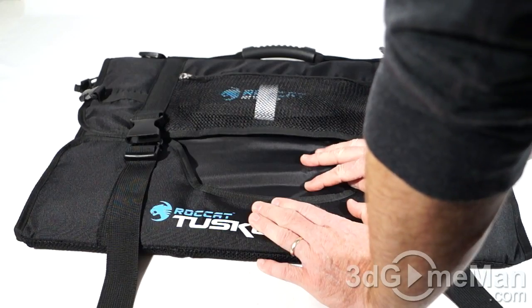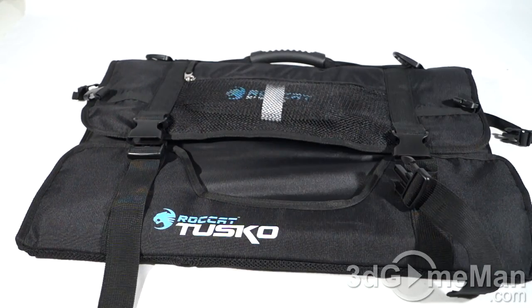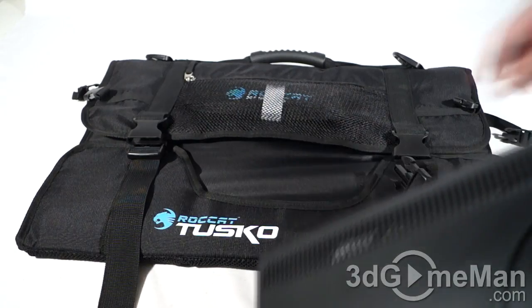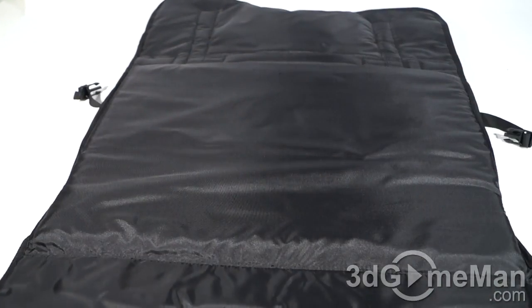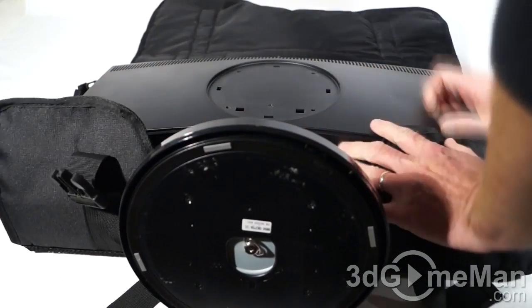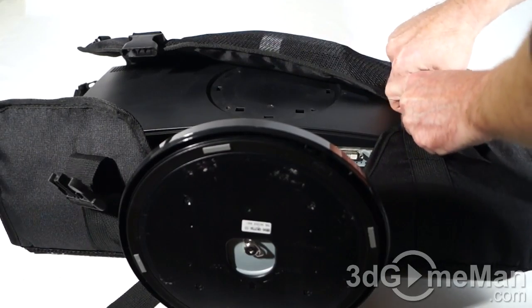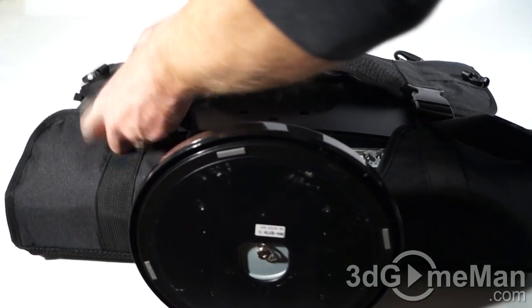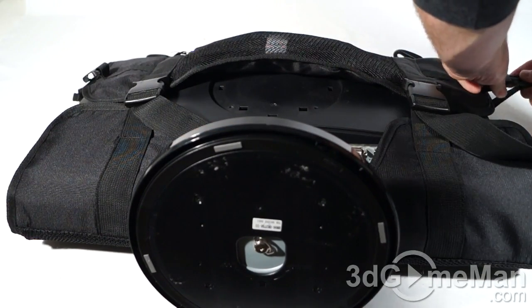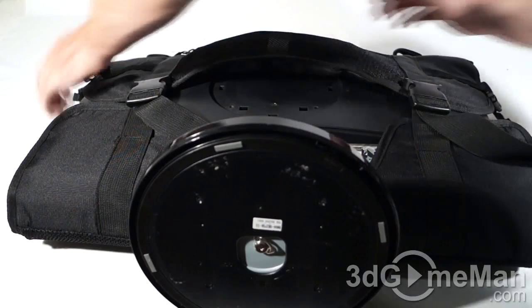You've got a hole here at the front for the monitor stand and some branding. To put a monitor in this it's super easy. Remember though that this particular model is for widescreen displays from 20 to 24 inches. They have another product for full screen displays from 15 to 19 inches. So let me show you how it works — first flip this up and this down, then fit the monitor in like so.